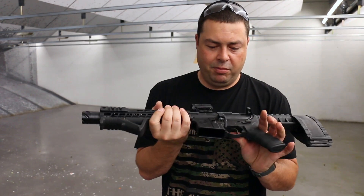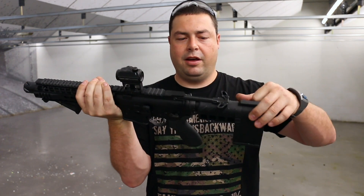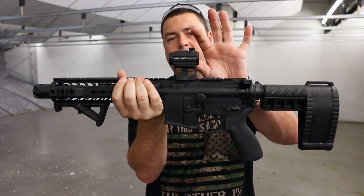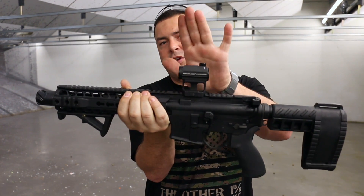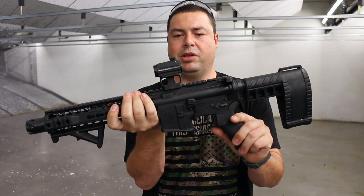Let's go through some of the other things. You may see some upgraded parts on this here. What we have upgraded is the AMB charging handle. This is a Primary Arms red dot — a really good red dot for the money, roughly around $150.